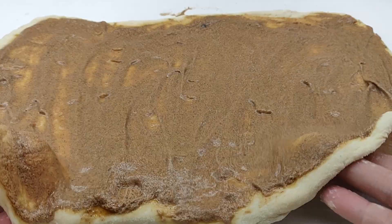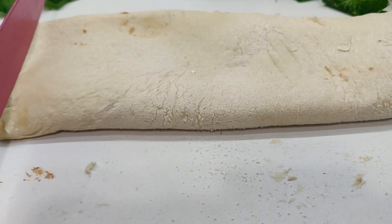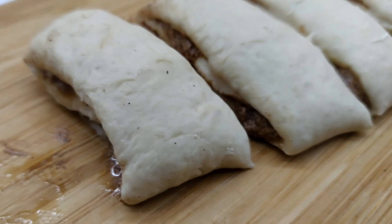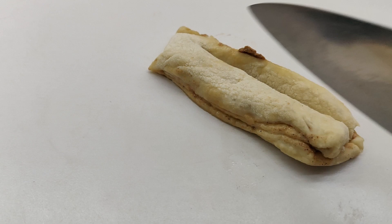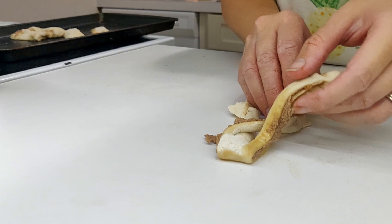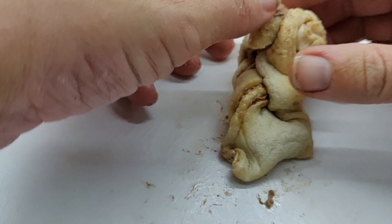Next, fold the dough into thirds to enclose the filling. Then slice into 12 strips, each roughly about three and a half centimeters wide. Use a sharp knife to cut two slits down the length of each strip, making three strands. Braid together the strands, then roll each braid up along its length to create a knot. Repeat the process with the rest of the knots.